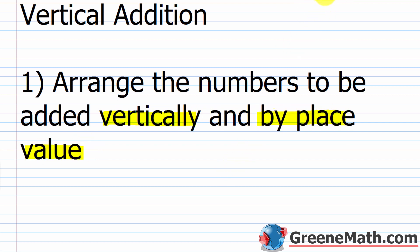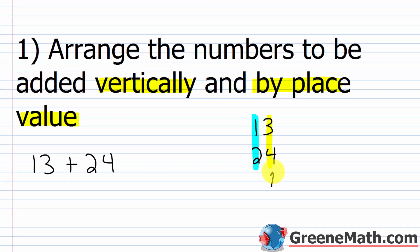When I say vertically, I mean we're going to stack the numbers on top of each other. Let me show you with an example. Let's say we're adding 13 to 24. In this first step we're just going to put the numbers on top of each other — it doesn't matter which number is on top. So 13 and 24 we write like this. Notice how the digits in the ones place for each number line up, and the digits in the tens place for each number line up. This is your ones and this is your tens.